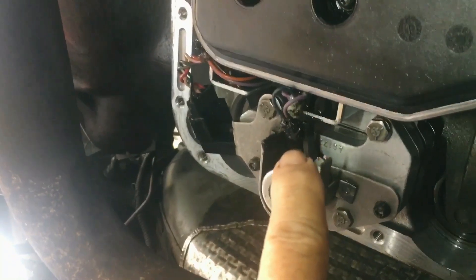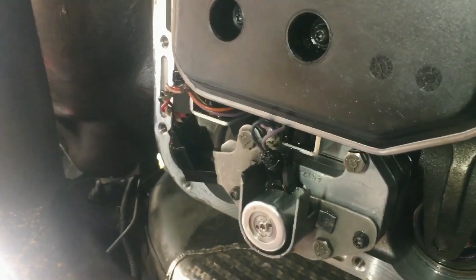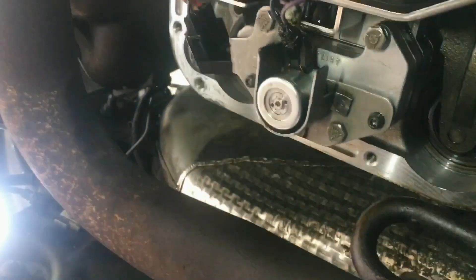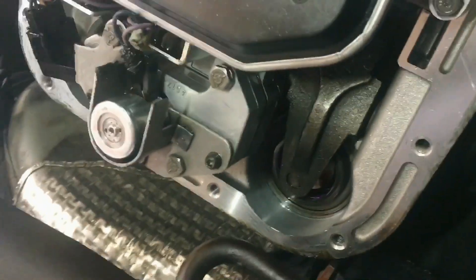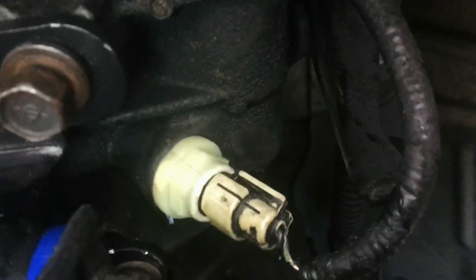Hoping that over periods of vibration, the vehicle hitting rough roads and stuff like that, it holds up. And I got the output speed sensor in.